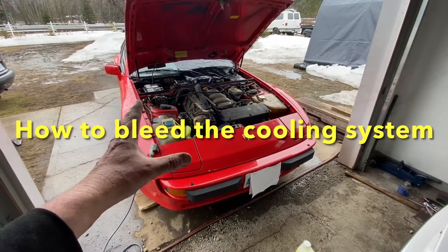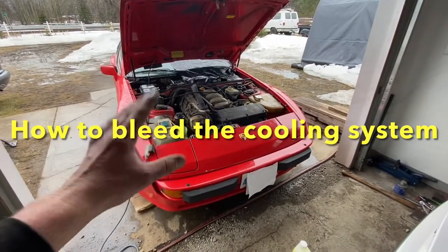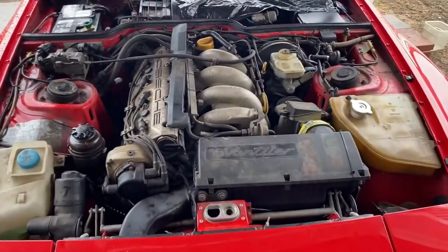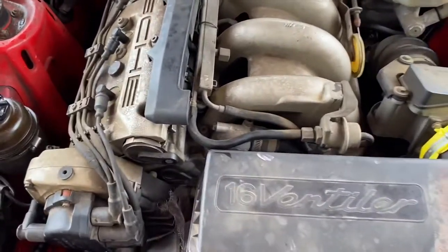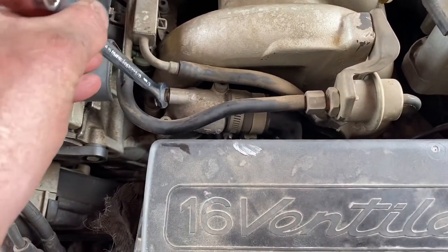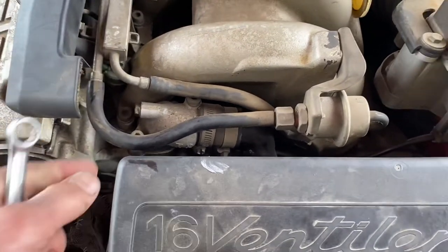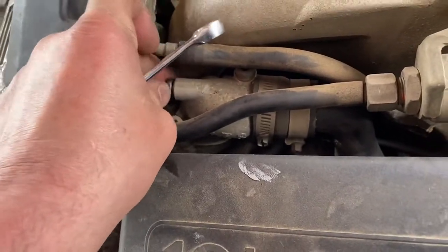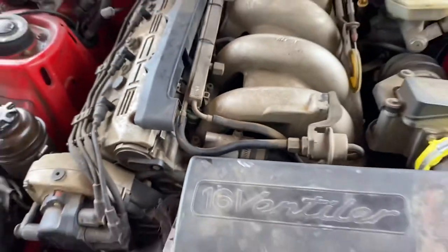Hey guys, in today's video I'm going to show you how to bleed your coolant on a Porsche 944. Right on top of your motor is a bleeder screw. What you're going to do is unscrew this, taking it out completely — that's step number one.